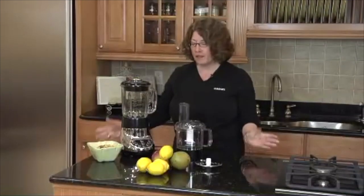Hi, I'm Mary Rogers, Director of Marketing Communications for Cuisinart. This is the Cuisinart Smart Power Duet Blender Food Processor.